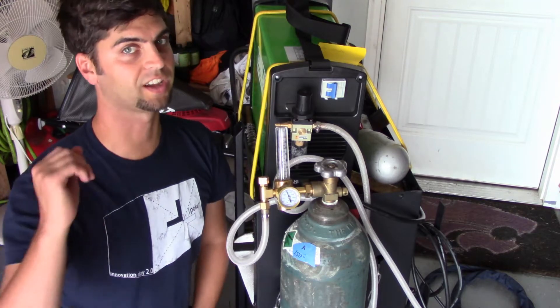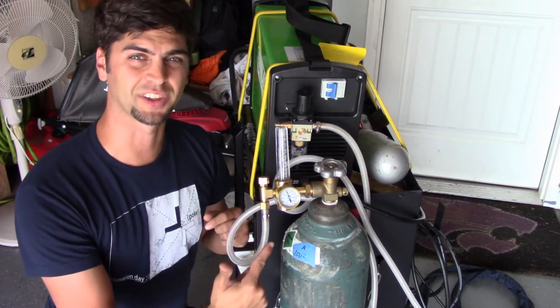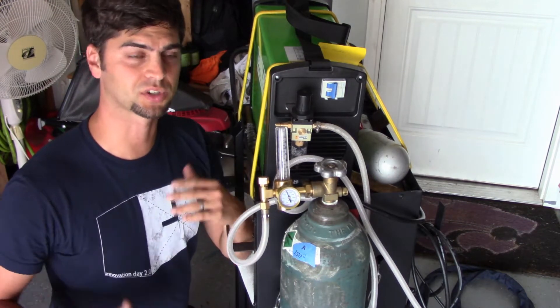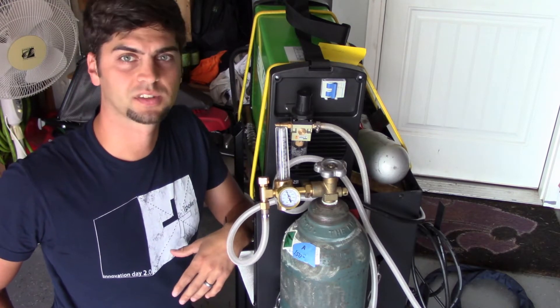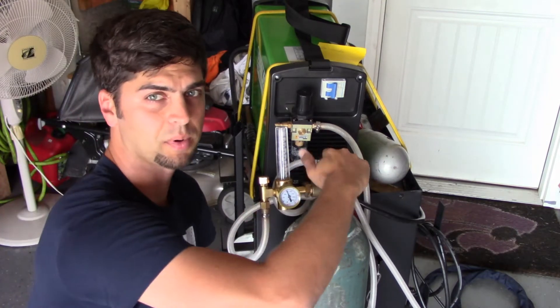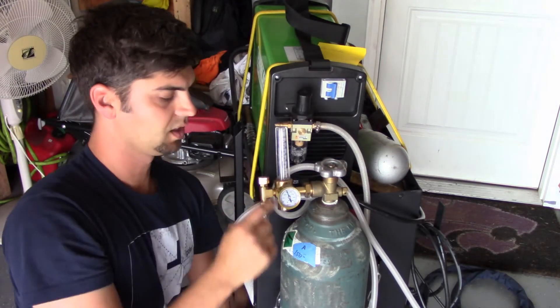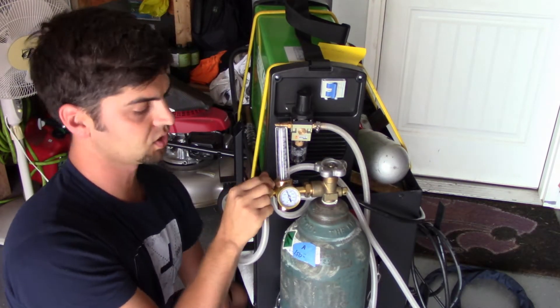Okay guys, it's Tuesday and I need your help. I suspect that maybe my regulator is crap. Let me walk you through what I do to try to turn everything on. First things first, we crack the bottle all the way open. Then I move to here — this is closed at the moment — and I open it just a little bit.